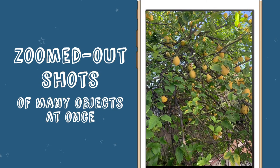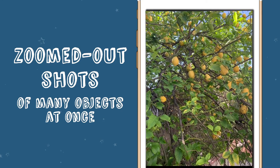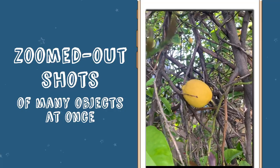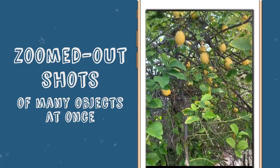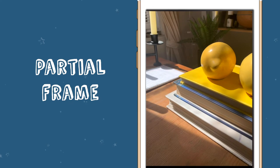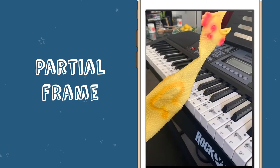Zoomed out shots of many objects at once — some objects can look cool when you zoom out and get multiple objects in the same picture. For example, I can either take a photo of one lemon on my lemon tree, or I can take a picture of the entire tree. The shot is completely different when zoomed out and tells a totally different story. Partial frame — you can also play around with having part of the object out of the frame. Sometimes only seeing part of the object makes it unique and interesting.